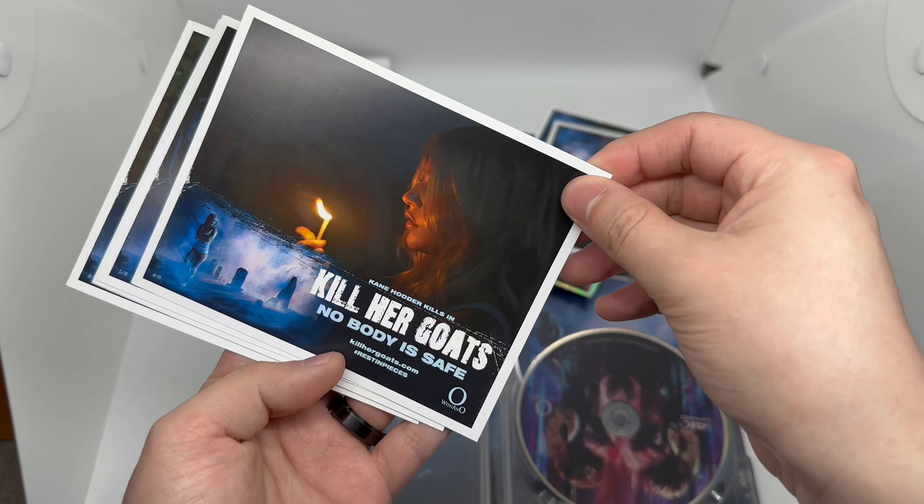So, is this steelbook worth picking up? As someone who hasn't seen the movie and picked it up just for the steelbook — it's definitely worth picking up. This is a crazy looking steelbook. I love that embossing and debossing, and that artwork is pretty crazy. At least to me, for the steelbook, it's definitely worth picking up, especially if you get it at retail price.